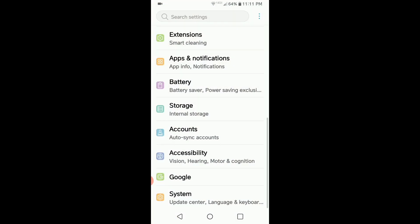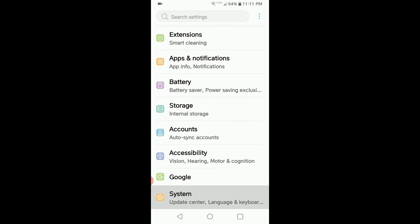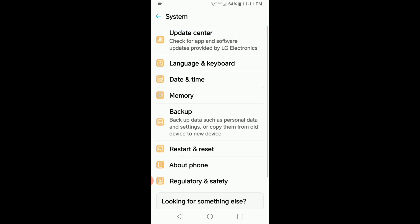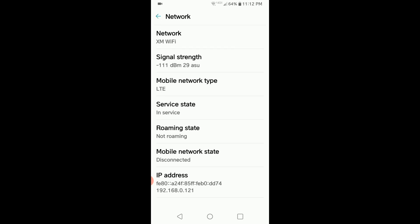I click on Settings, and then I go down and I click on System, and then there are lots of options. At the very bottom, there is an option called About Phone. I click on About Phone, and then it tells me the phone name is LG Stylo 5. The Network button — it says Network — will tell me network service state, mobile network state, etc. So I click on that, and it tells me that my network is XM Wi-Fi, signal strength is minus 115 dBm.